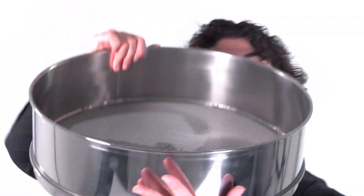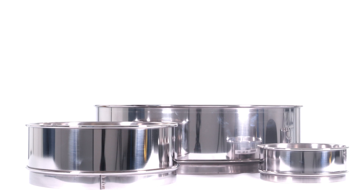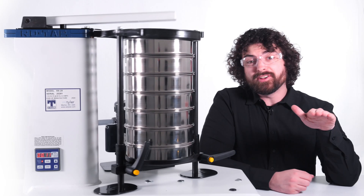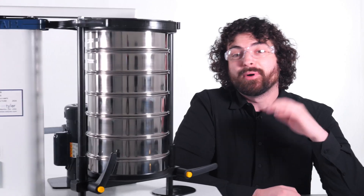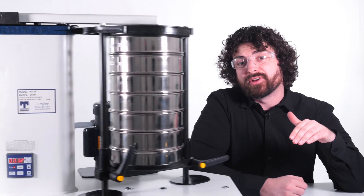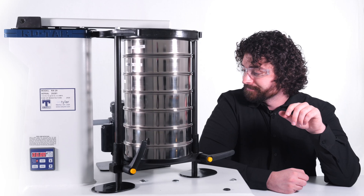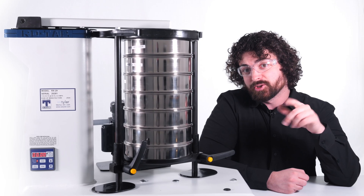Are you wondering if we have non-standard sieve sizes? We do. We have 6 inch, 10 inch, and even 18 inch. Non-standard sieve sizes of 6 inch, 10 inch, and 18 inch are only available in stainless steel. All of our standard sieves fit in our Rotap Sieve Shaker series, but you will need a conversion kit for the 3 inch test sieves and the non-standard test sieve diameters. The RX30 was literally built for 12 inch diameter sieves, so keep that in mind.